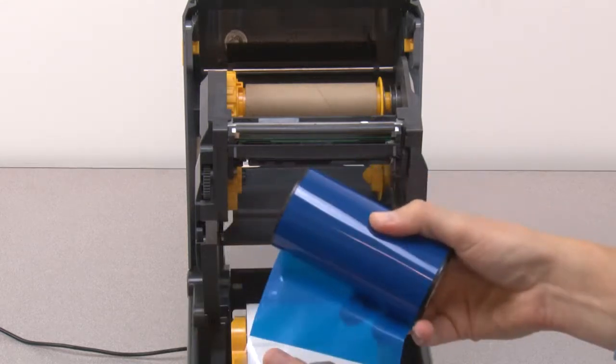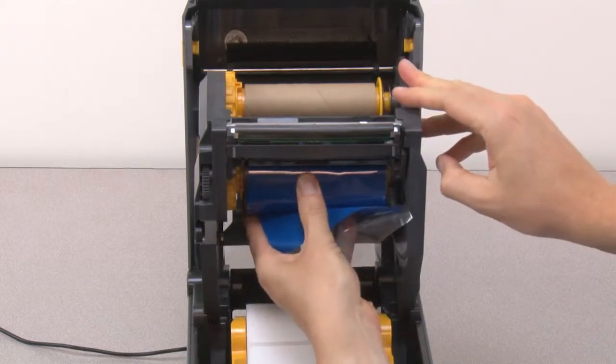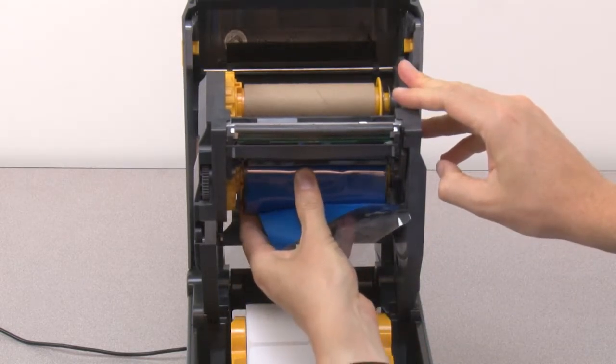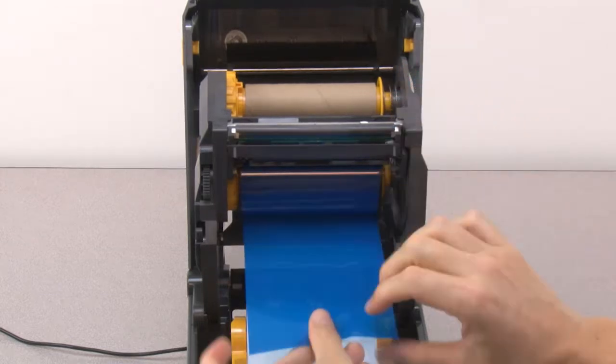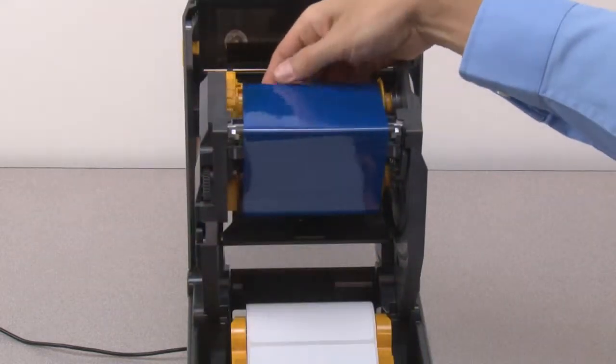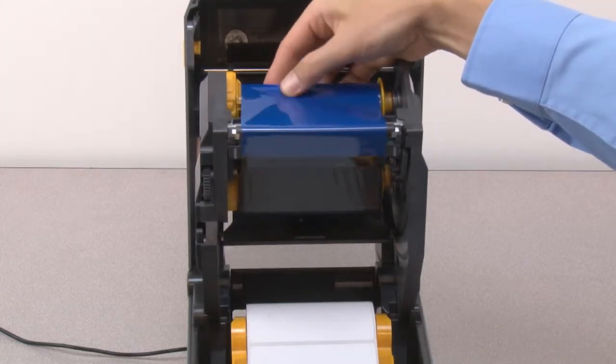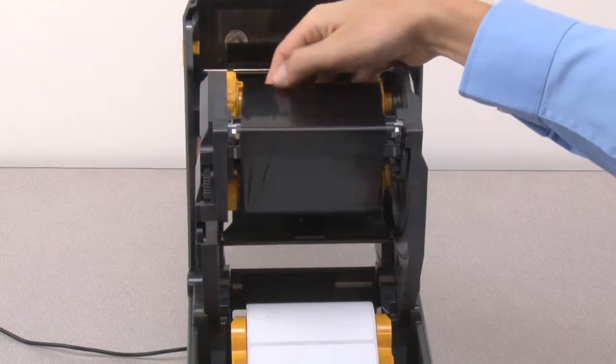Release the ribbon leader. Install the supply ribbon on the spindles. Pull the ribbon leader up past the printhead and attach to the take-up core. Wind the take-up spindle towards the rear of the printer until the ribbon reaches the take-up core.